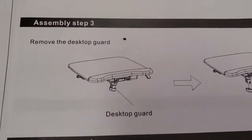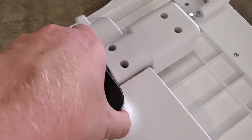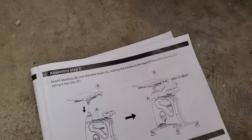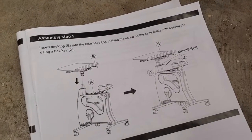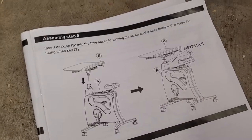Now remove the desktop guard — I believe that's this little rubber thing here. Done. Now we're going to remove the bike frame guard. Then we'll insert the desktop into the bike base, locking it firmly with a screw and a hex key. Those are the only tools, so they should be easy to find. Let's go ahead and drop it in.